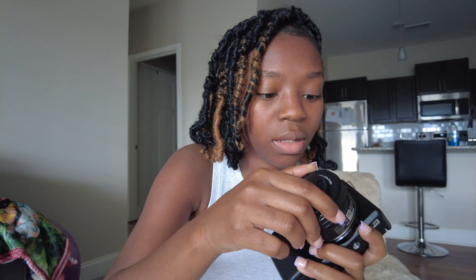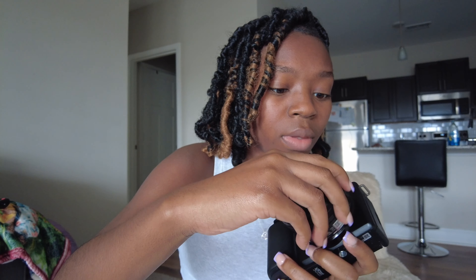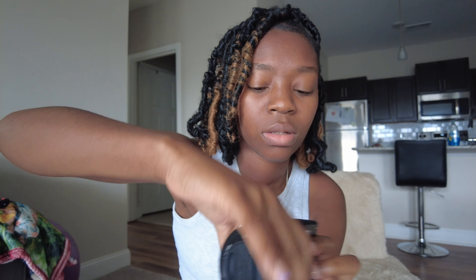I figured out how to take off the lens — this little button right here is what you press. Then I think you align it back up right here, press the button again. They say align the white dots with the other white dots — you align them up and then just twist. You gotta wait till you hear it click. So it's this dot right here and another one inside the camera — align them and twist, and it clicks.